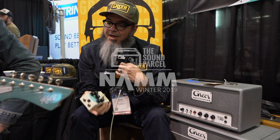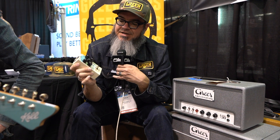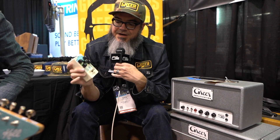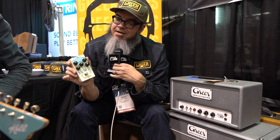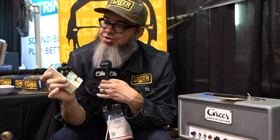I'm Nick Greer, we're here at NAMM, and we have our new Soma 63. This is our newest pre-amp pedal. It is a unique little pedal in that it has a steel core transformer in it, and it's based on a brown Fender type circuit.